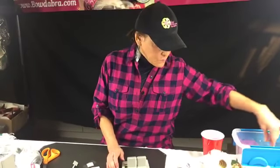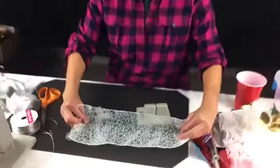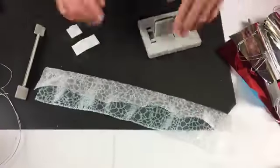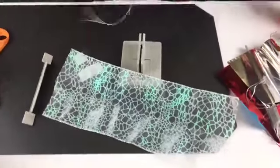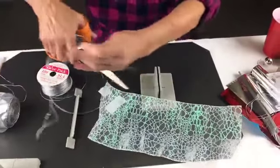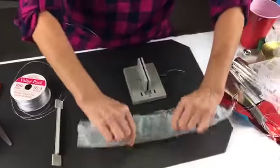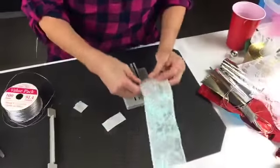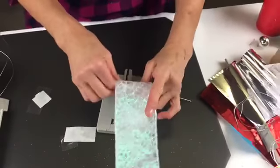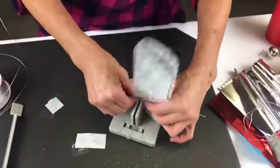Now I've taken a glittered organza ribbon. On this one I'm just going to fold it in half, take my Bowdabra bow wire, fold it in half, and lay it down into my mini Bowdabra. Then I'm folding the ribbon in half and putting the non-wired part in, just scrunching it in. Gail suggested we can do beads in the center — I'll do one with a pre-wired bead right now. I'll just put it right there.